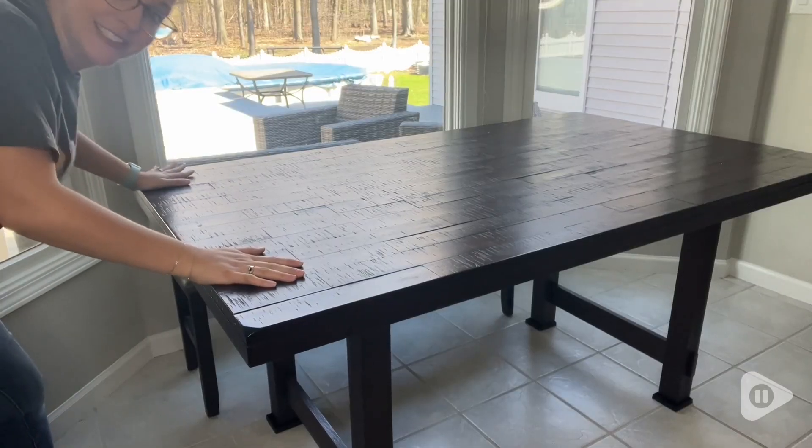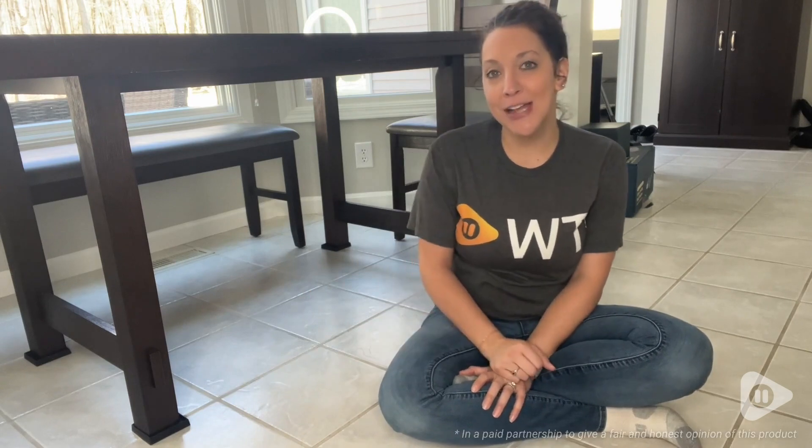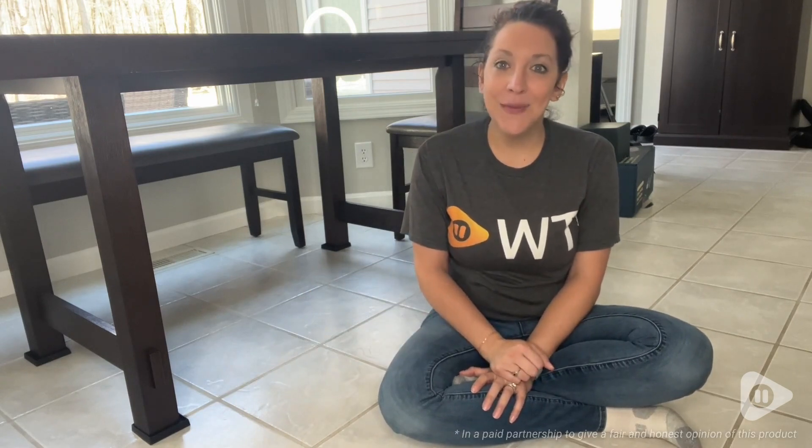So if you're tired of your constantly slipping furniture, then I would definitely check out these furniture pads from Caster Master — and that's just my point of view.